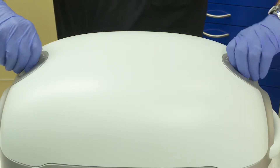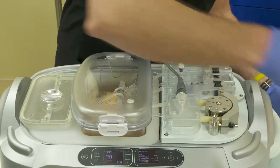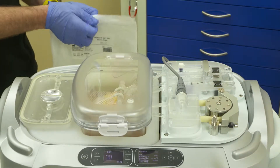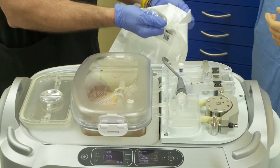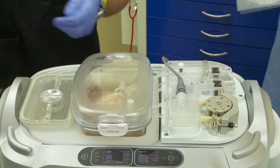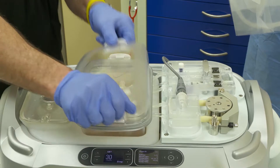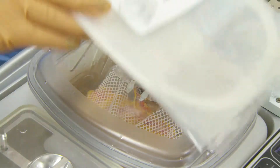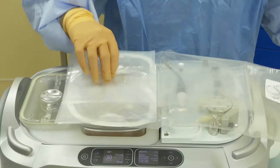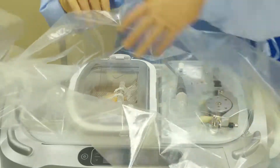When you are ready to remove the kidney from the LifePort, have someone outside the aseptic field remove the LifePort cover and open the sterile drape. Also have them remove the outer lid of the perfusion circuit. Place the folded sterile drape over the perfusion circuit and open it first along the length of the LifePort and then side to side.